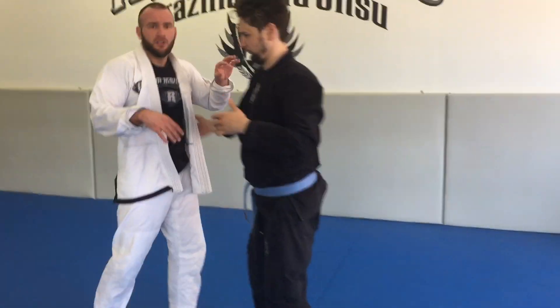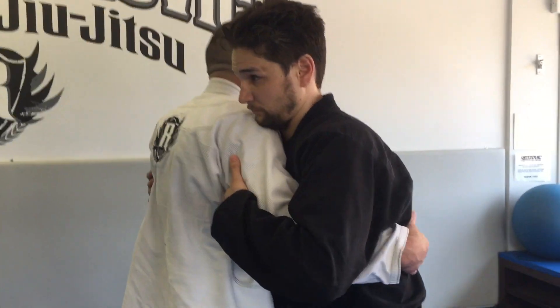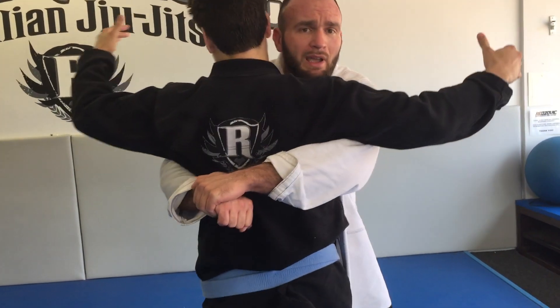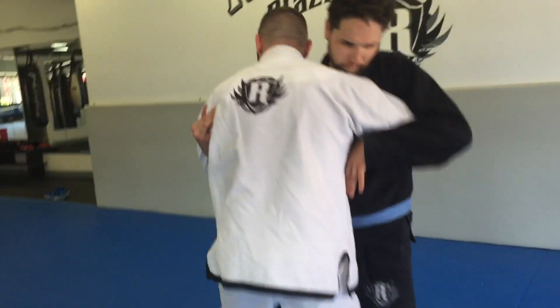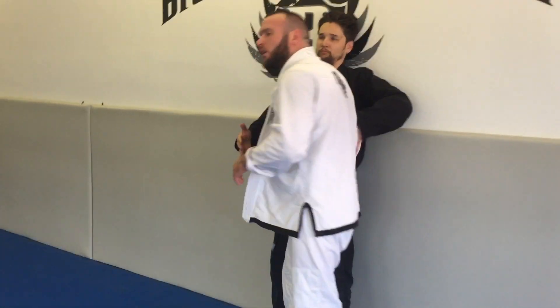Then use the walls and use double underhooks as a reference. Once we're live, we're gonna have the training partners fight to see who gets double underhooks. If I get double underhooks grabbing my hands, I win — he loses and does 10 push-ups. If we can use the underhook control to push my training partner to the wall, that's another way I can get him to do 10 push-ups. That's the resistance training drill for week 12.